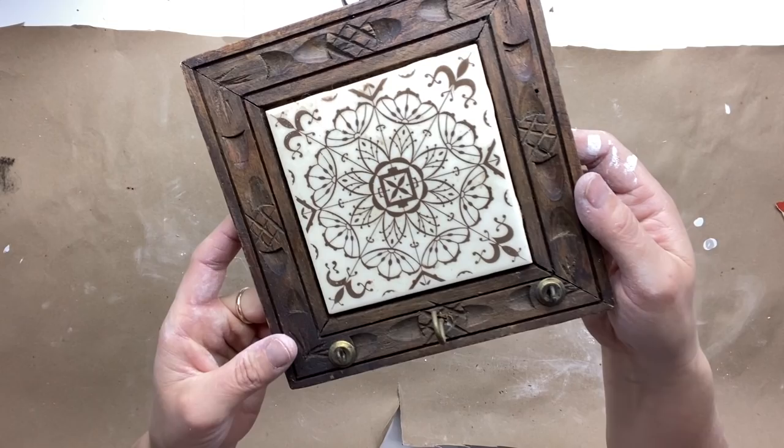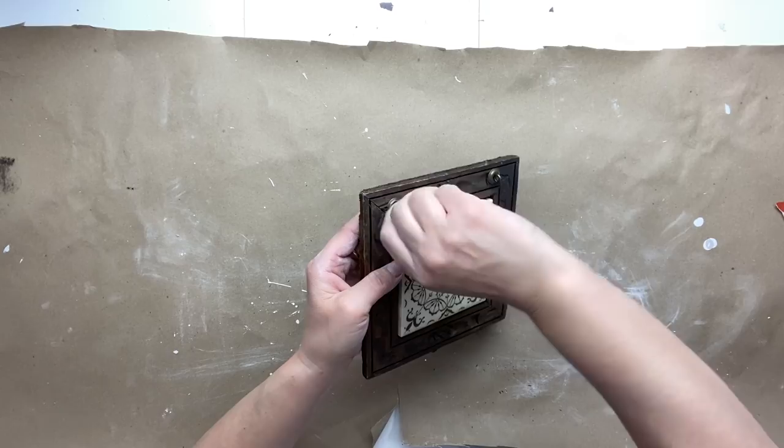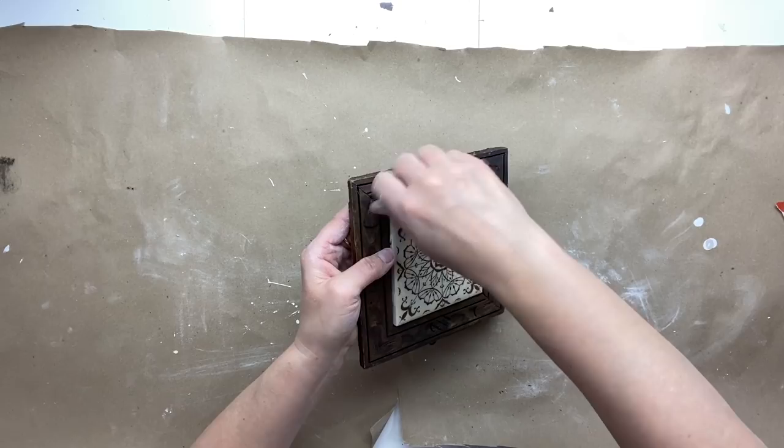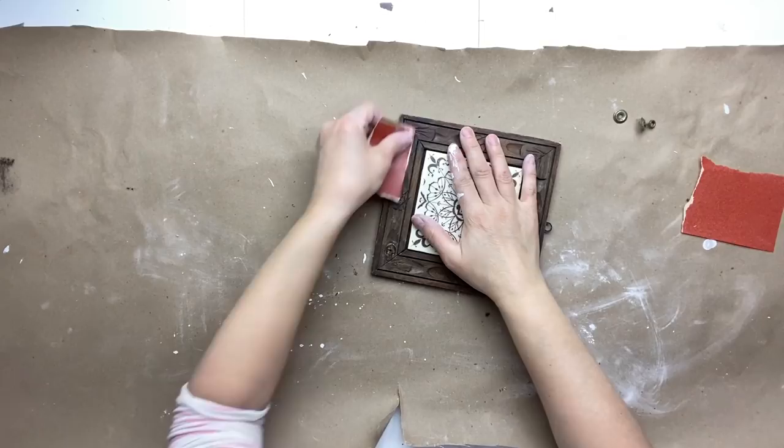I found this cute little frame — it has a ceramic tile on top of it and little hooks. I found this at my local thrift store. I'm going to remove these hooks and give a little sanding where those hooks were, just to get rid of the residue that's there.